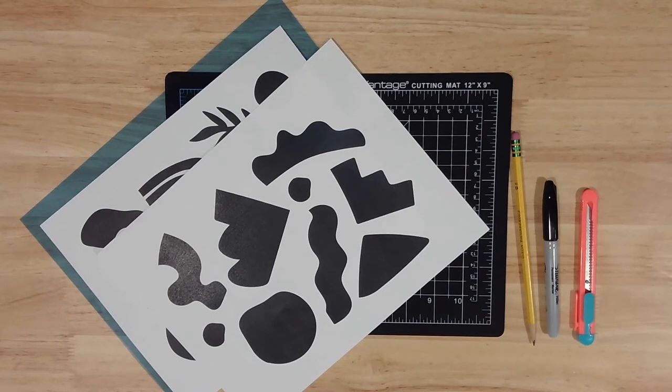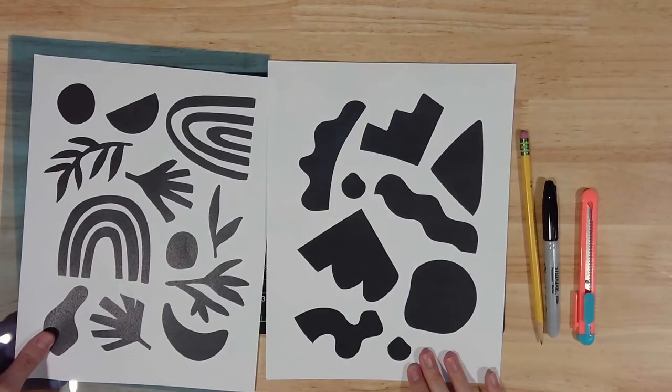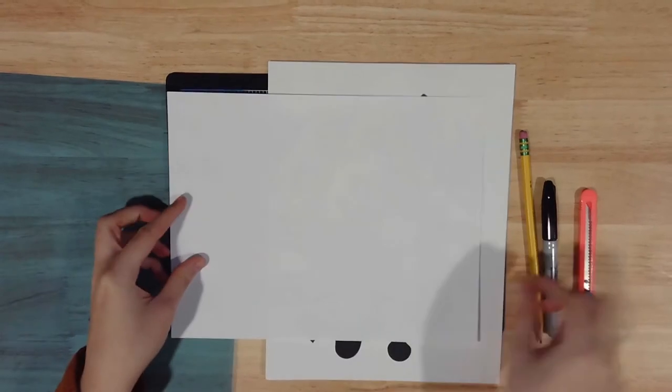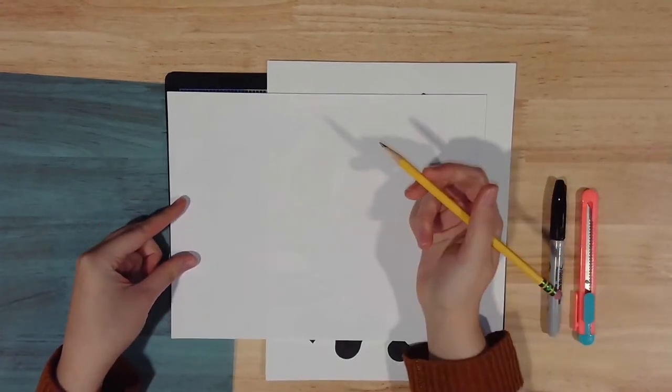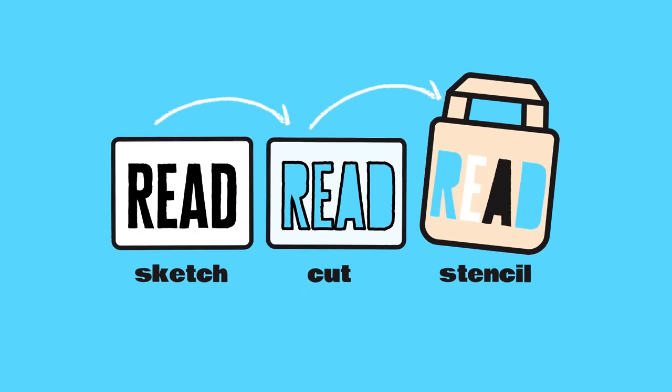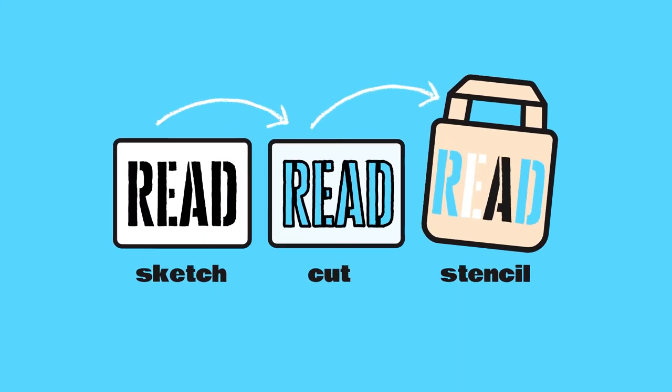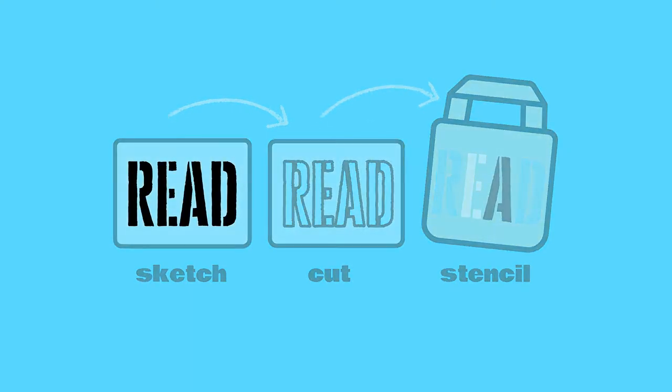We've included two stencil templates in your kit: one with simpler geometric shapes that's a bit easier to cut, and one with more organic shapes with some trickier curves. You're also welcome to design your own stencil template — just flip over one of ours and sketch your own design with a pencil. If you'd like to add text or more complex shapes, keep in mind that any uncolored shapes need to be connected to the outer frame or they'll fall out when you start to cut. You can fix this by adding small connecting lines to any floating shapes.